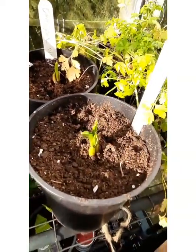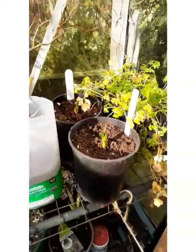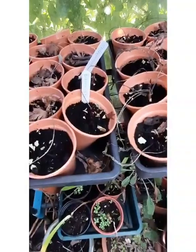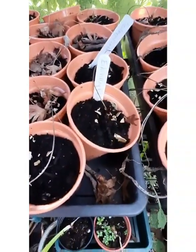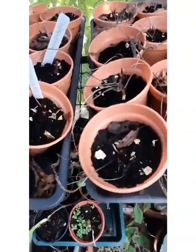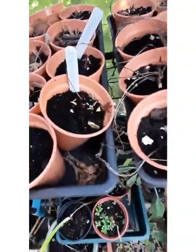Some Camassias that hopefully will flower this year, and over here we've got Rudbeckias that were planted from seed. As you can see they are coming up and showing that they're still with us.